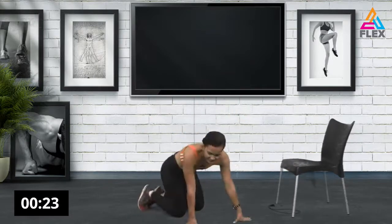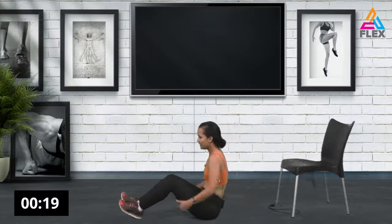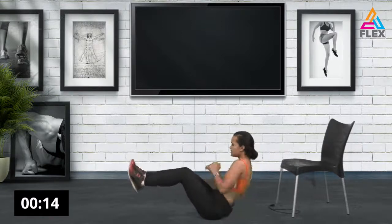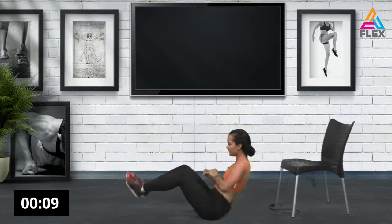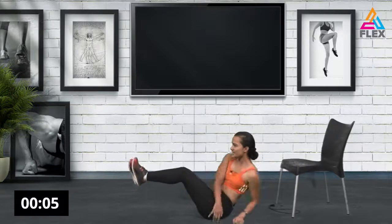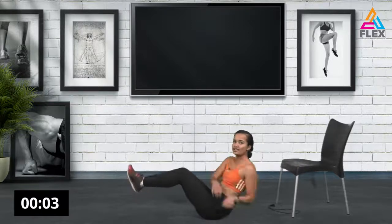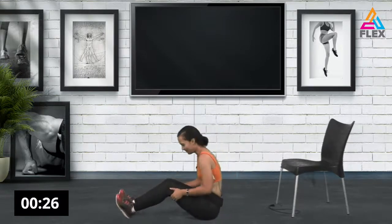Now sit down and we're going to do some Russian twists. Bring up those legs and twist from one side to the other. Ten seconds left. If you need extra support you can always have one leg down and try to bring the other one up. There we go.